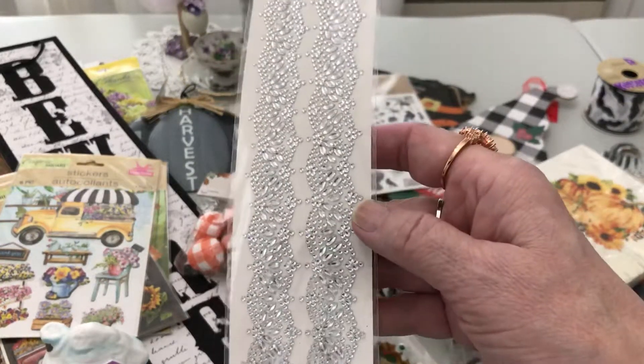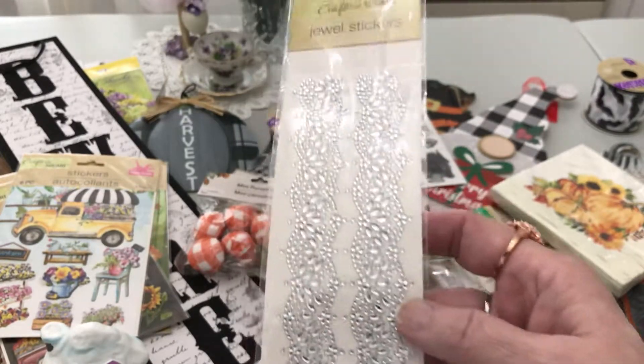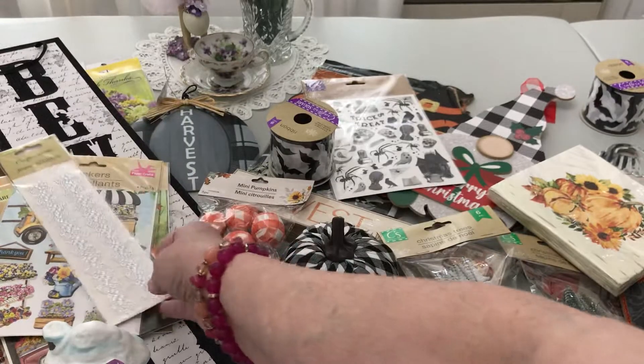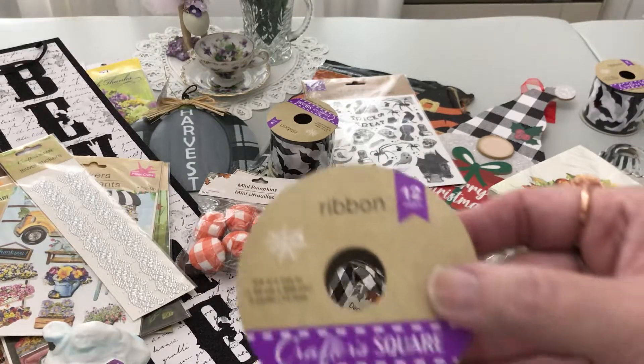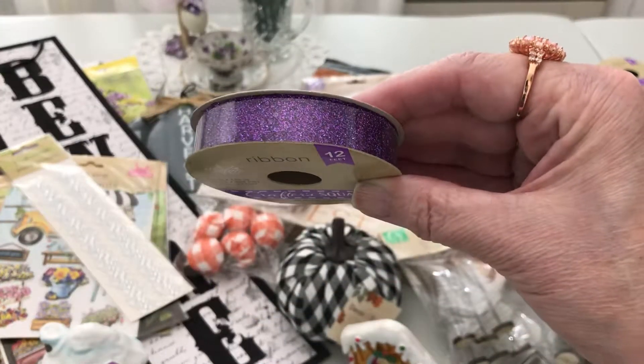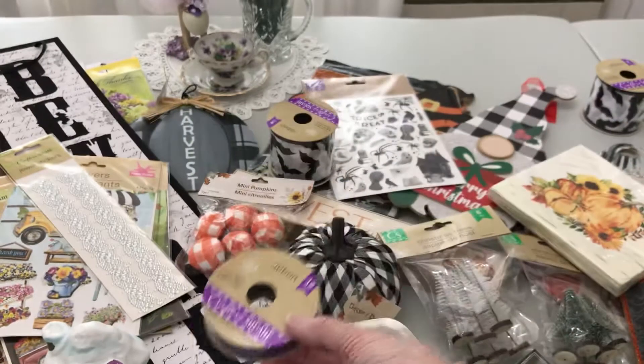I found the gorgeous jewel stickers in clear — I previously found them in pink and I'd like to find them in all the colors. They're just so gorgeous. I also found 12 feet of purple ribbon — to me that's not just for Halloween, that's an all-the-time color.